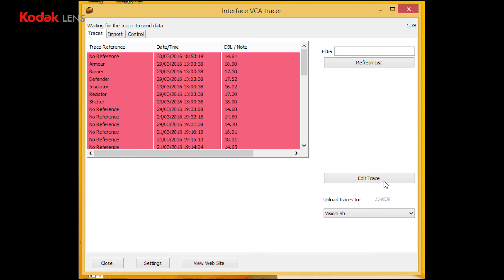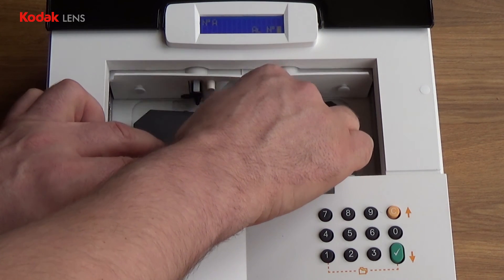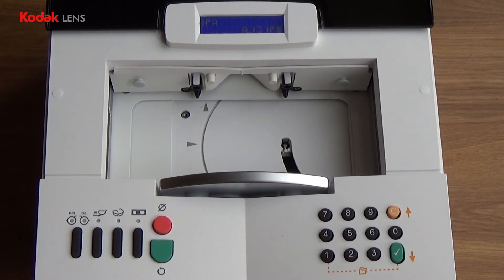Click OK and OK. Remove the calibration jig, and you are now ready to start tracing.